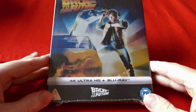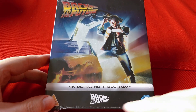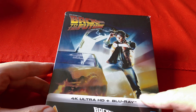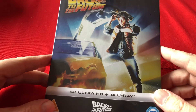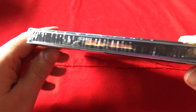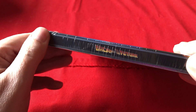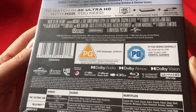"Doc, are you telling me that you built a time machine out of a DeLorean?" So here we have the Steelbook — 4K Ultra HD Blu-ray, Back to the Future. We have a paper J card in there. As you can see, it is the classic film poster. Underneath, side, top — there's the other side with the logo on. Looks like there's nothing else on that but the logo.